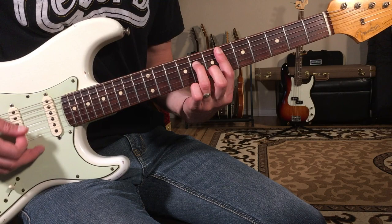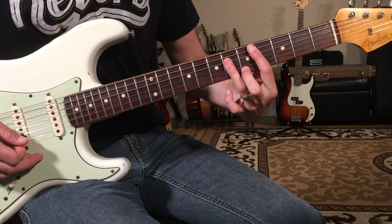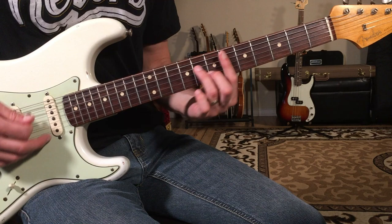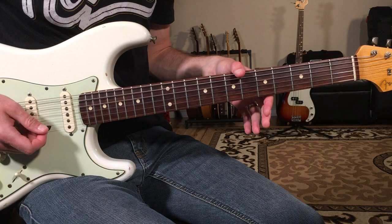One and two and three and four and one and two — that rhythm carries through the whole song, including the F minor section. This is a perfect song for practicing your thumb style of playing.